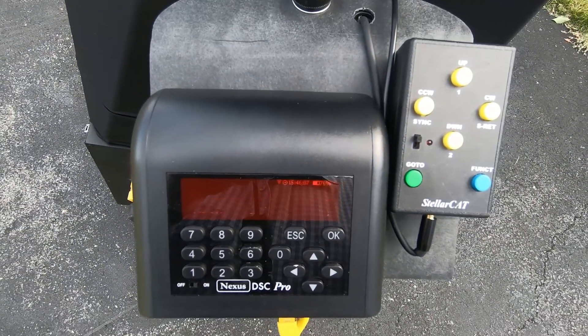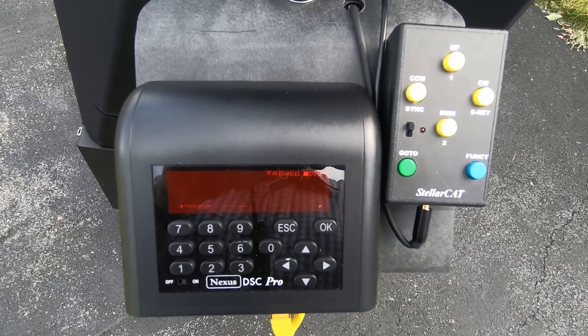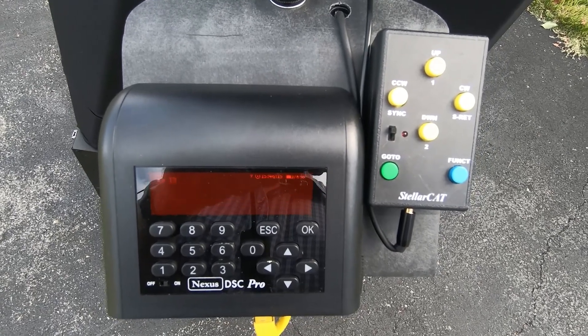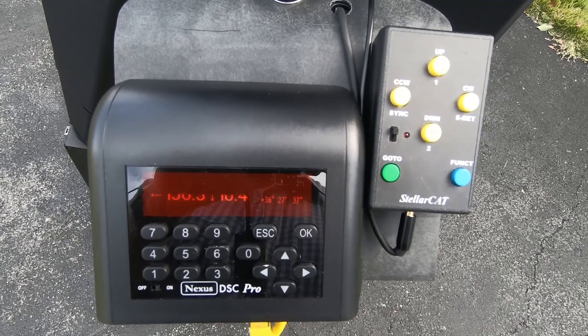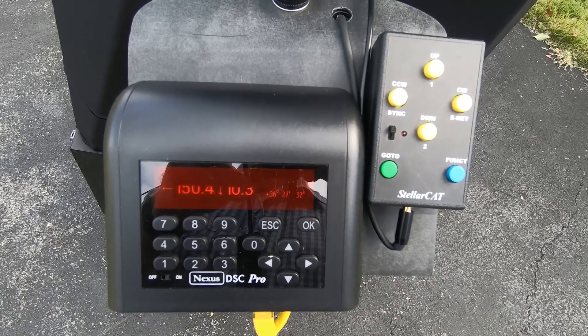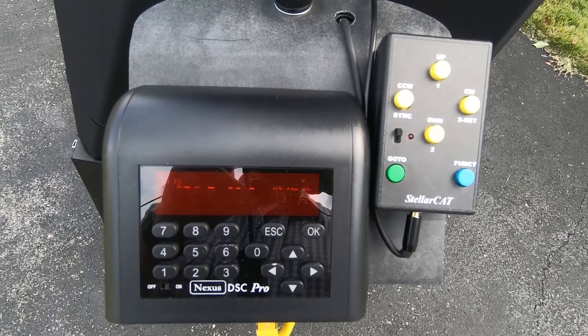And this is the computer and the control pad for the telescope. The computer is the Nexus DSC Pro, and the hand pad is a wired hand pad for the StellarCat system.